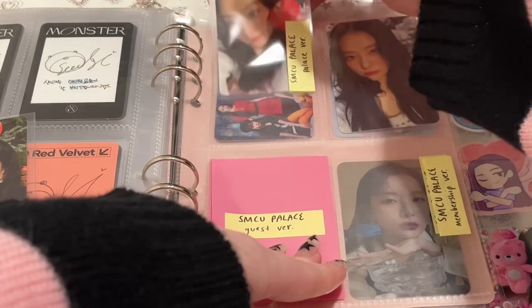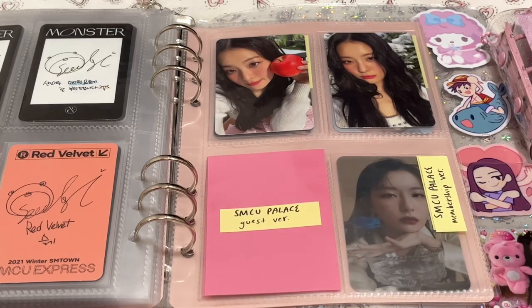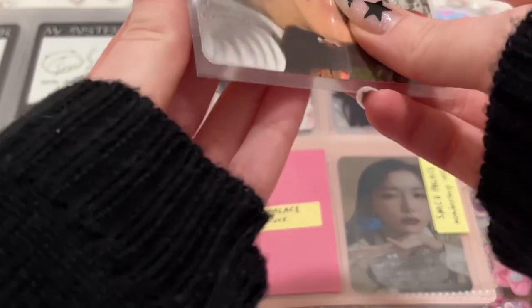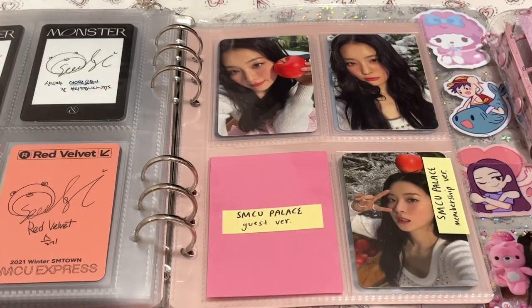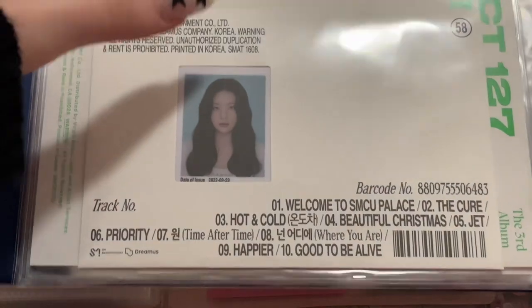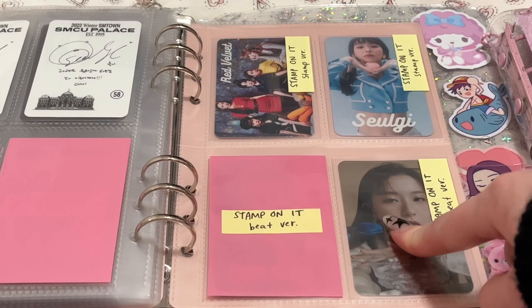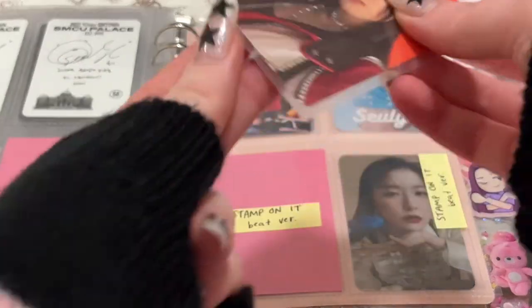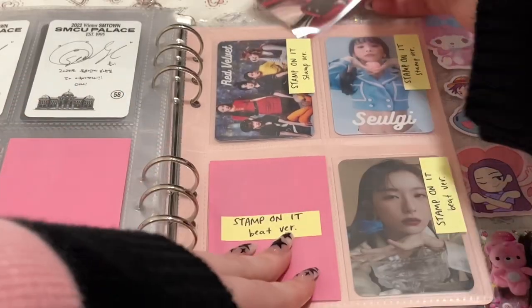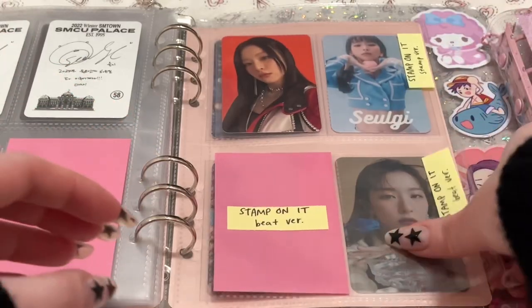It really wasn't that bad to get. I've been kind of struggling to find this for a good price — mainly because I don't want to pay over like $11 for it, and that's the cheapest I've seen for the membership version. I also have the ID that came with it — I already put it away in my bigger inclusions binder. I'm just missing the guest version. And then I did secure almost all the stamp on it cards — I'm just missing the one with the hard cheek, which has been the hardest one to find. I have all these and the SM Mini also on the way.